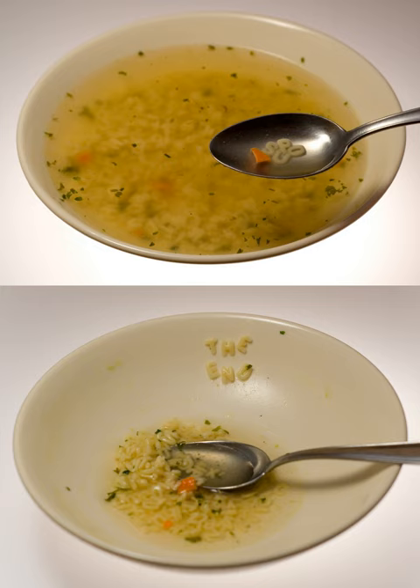Alphabet pasta, also referred to as alfabeto, is a pasta that has been mechanically cut or pressed into the letters of the alphabet. It is often served in an alphabet soup, sold in a can of condensed broth. Another variation, alfageti, consists of letter-shaped pasta in a marinara or spaghetti sauce.